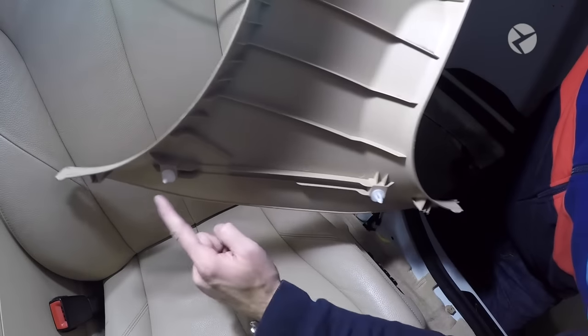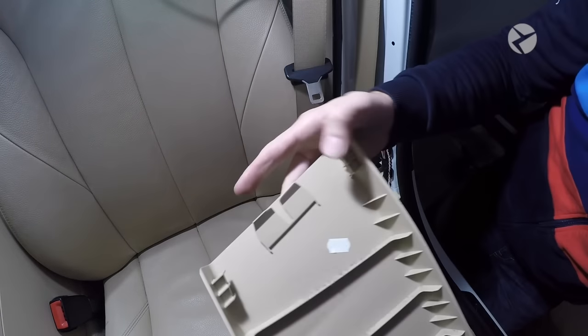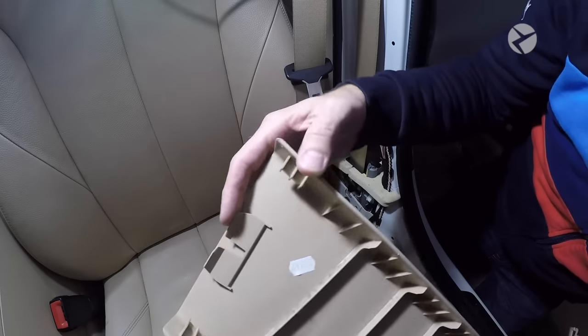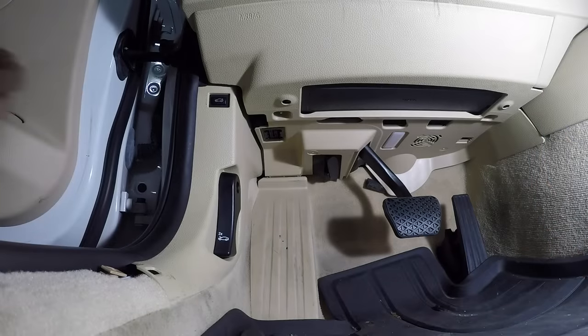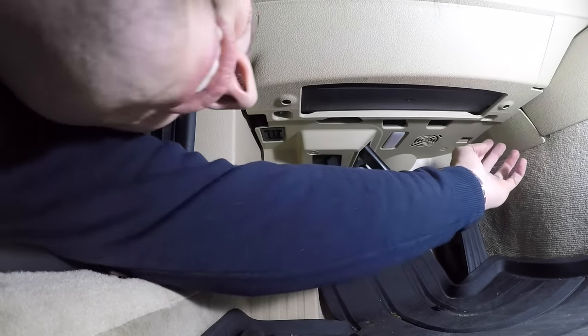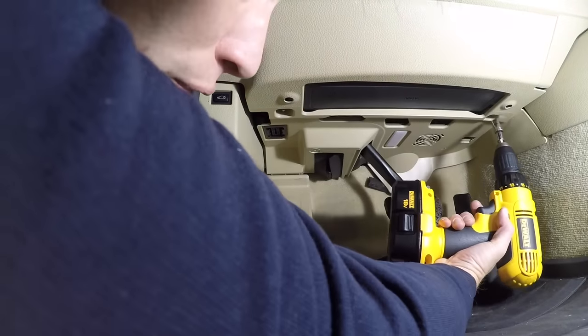Here you can see the locations of the plastic fasteners. On the top you just have a little bit of a clip, so when you reinstall, you just slide it back up and pop everything back into place. Next, remove the two 10 millimeter nuts — there's one right here and one right over here. Go ahead and remove those.